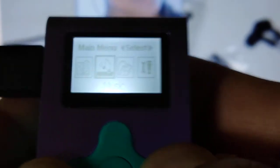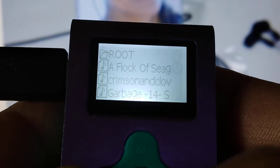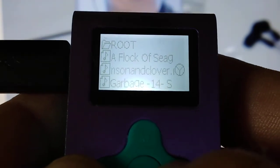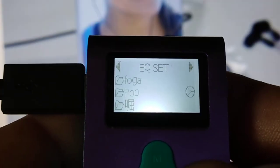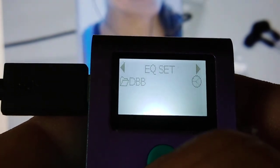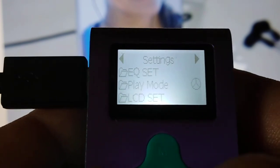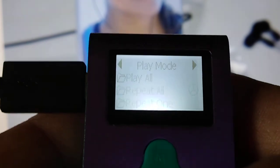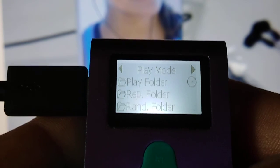Side buttons go backwards and forwards. The next option is your folder, and that little circle is your selector. If you want to go to a specific song, press the center one. Menu, back, settings — EQ settings has rock, pop, some kind of Chinese character, jazz, soft, and one I don't know. Hit menu to go back.